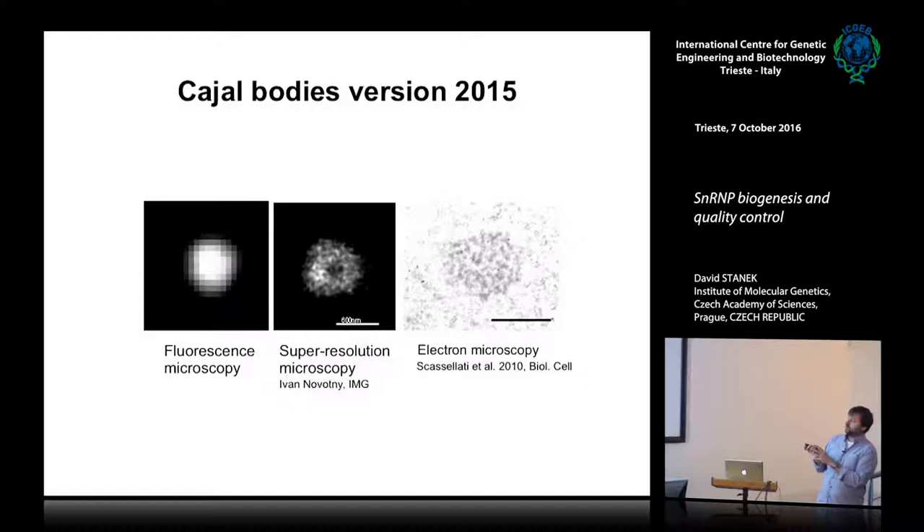This is a recent development — a super-resolution image of the Cajal body using coilin labeling. You can see that with fluorescent microscopy we now see a similar mesh-like structure inside the Cajal body.